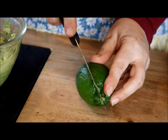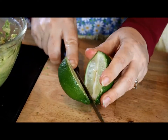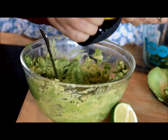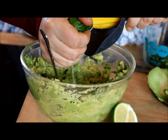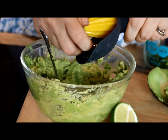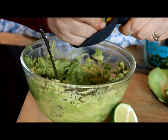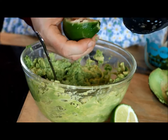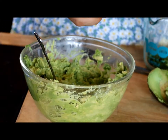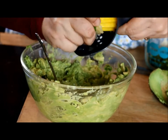Next, you're going to add the juice from one lime. You can just squeeze a ripe lime if you want. I like to use this little citrus hand juicer.